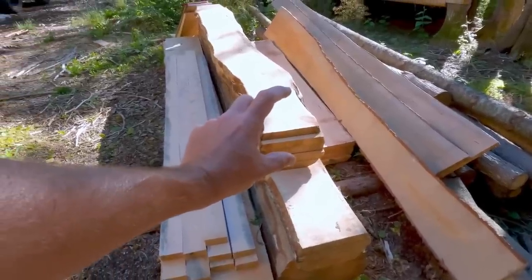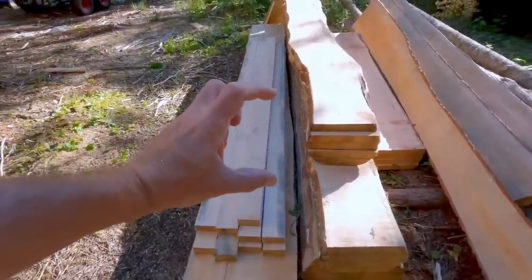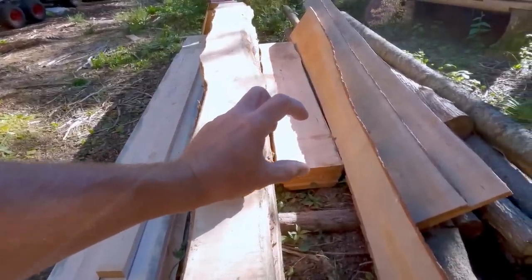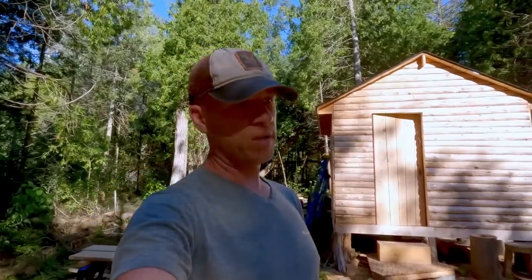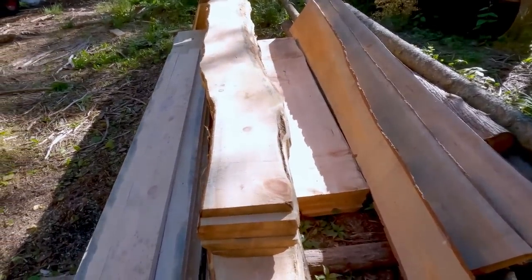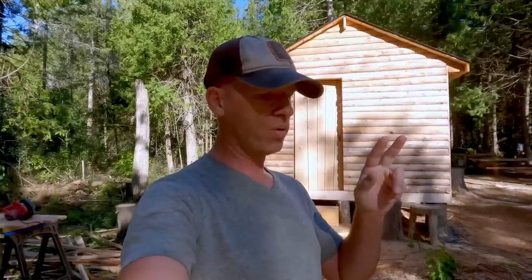I had one 8-foot log here milled up, and then a 7-foot log where I used half of that. So the lumber is stretching pretty good. I've got two and a half, maybe three 12-foot logs slabbed up, plus this weird crooked one I just milled up because it was there. Down at the site I think I have a couple really nice straight fir poles.